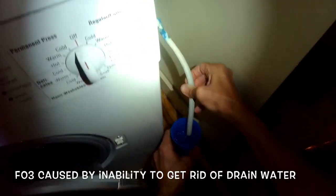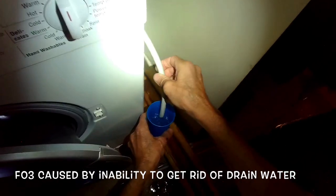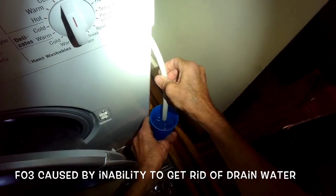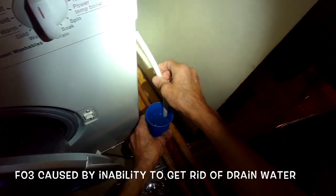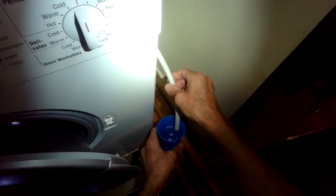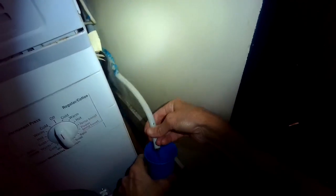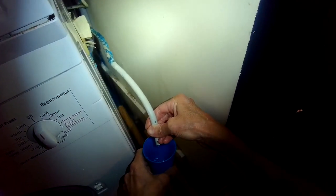So the F03 may be being caused by something else because it appears that it's able to pump out the water. Usually the water will pump out a little bit faster, but I think the pump is clear. Sometimes you can blow in from the outside — not while it's running, but after it runs — and you should be able to hear a bubble sound in the sump, which means the line is clear and there's nothing obstructing it.